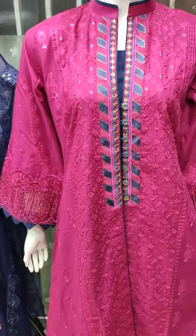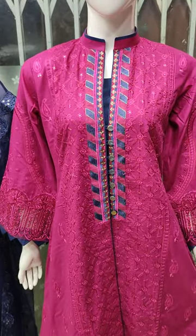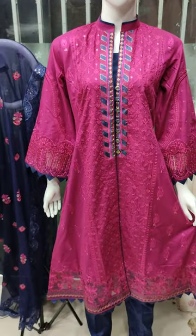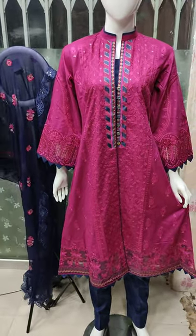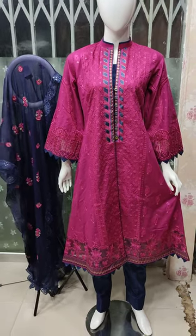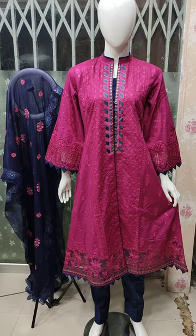Unstitched 4,500 cost. It will be 2,000 cost. Total is 6,500 cost. Thank you.